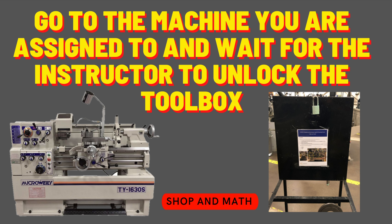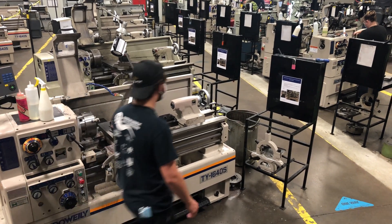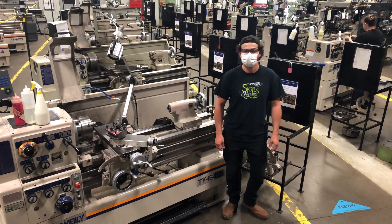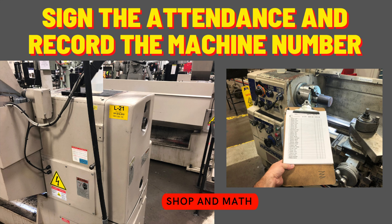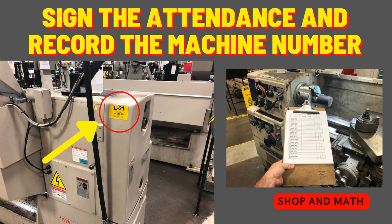Go to the machine that you're assigned to and wait for the instructor to unlock the toolbox. Sign the attendance sheet on the right hand column and record the machine that you're using. The machine number is on the back right hand top corner of the machine, right above the power switch.